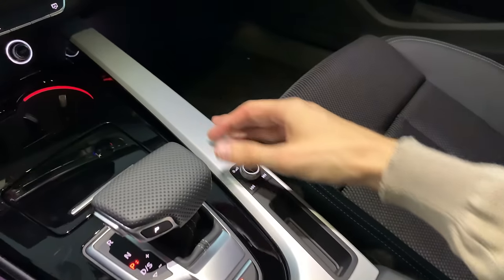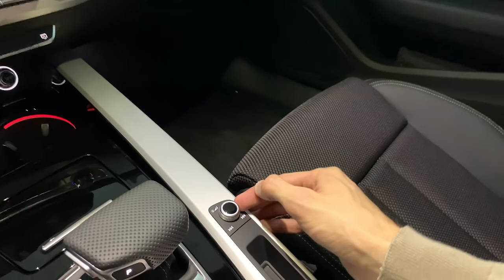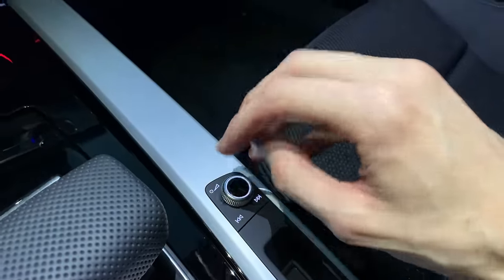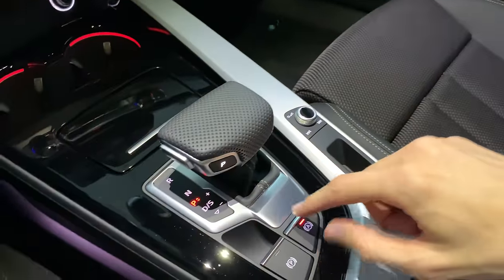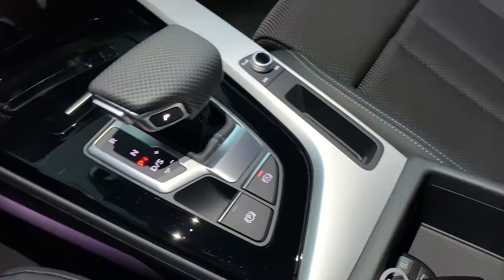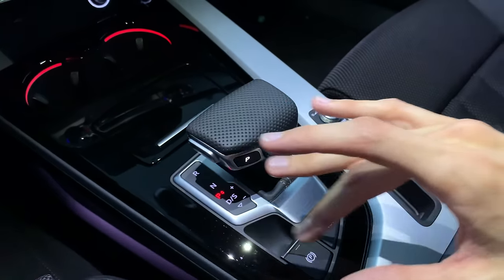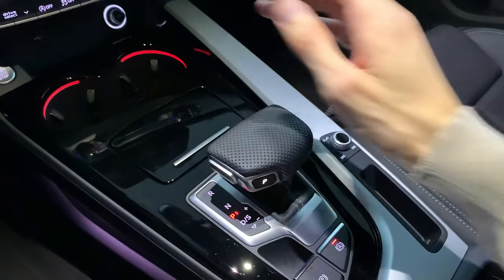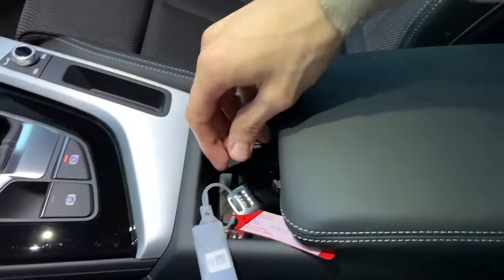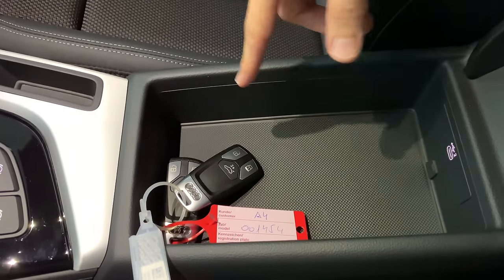The MMI volume roller is here — you can push it side to side to change stations, press to mute or turn off the MMI. There's also auto hold and an electronic parking brake. Beautiful aluminum finish — personally I'd prefer it matte since piano black gets easily scratched. The armrest can extend; it has multiple levels and opens up fully with a rubber mat inside.